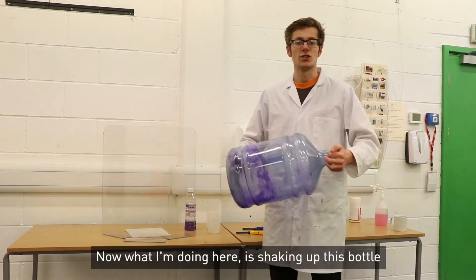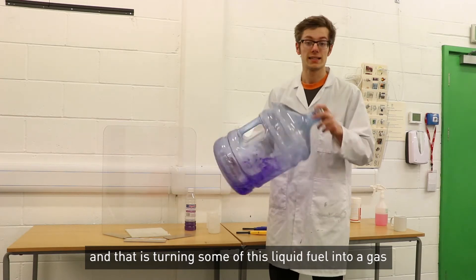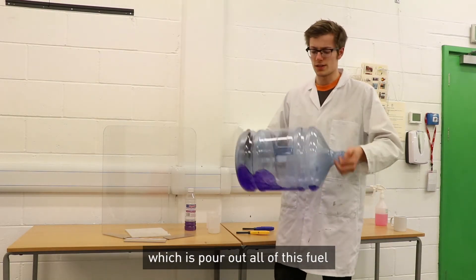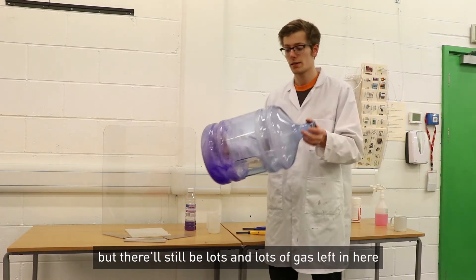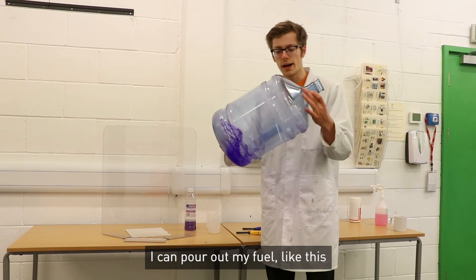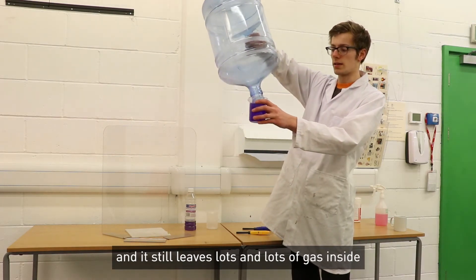What I'm doing here is shaking up this bottle and that is turning some of this liquid fuel into a gas. Eventually I'm actually going to do something slightly strange which is pour out all of this fuel. But there will still be lots and lots of gas left in here. So once I've shaken this enough and spun it round, I can pour out my fuel like this and it still leaves lots and lots of gas inside.